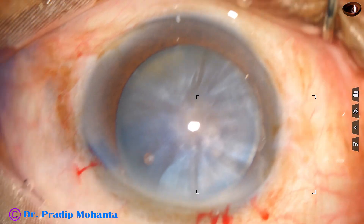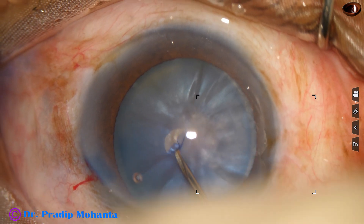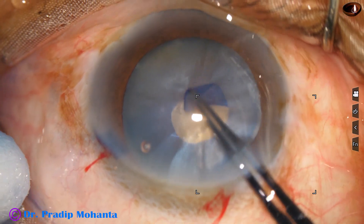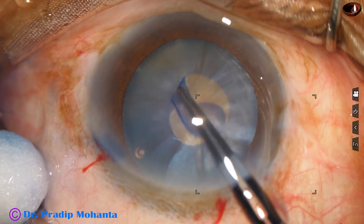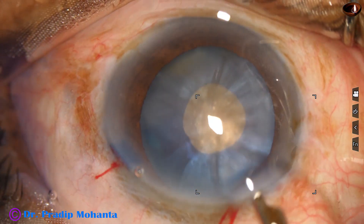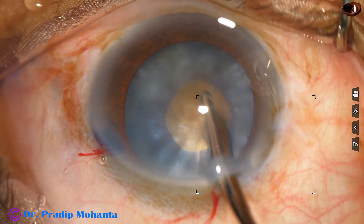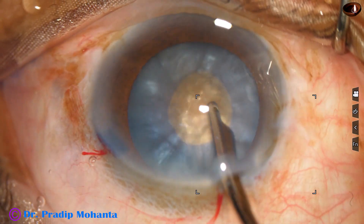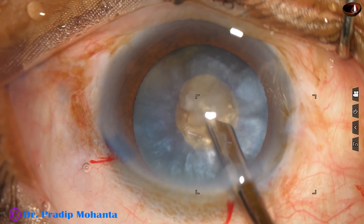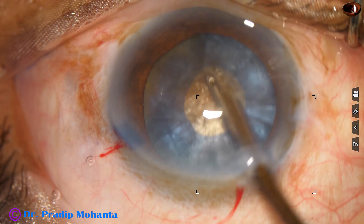Now capsulorhexis is to be done. I have taken a cystitome — a 26-gauge cannula needle — and a C-flap has been created. This C-flap is converted into a small rhexis. In this case, as I made a puncture on the anterior capsule, nothing came out, but still there is convexity of the anterior surface. Whenever I see this, I always do a two-stage rhexis: first a mini rhexis and then an optimum size tear. As I am aspirating some cortex, I can see the hard brown nucleus — so this was a hard nucleus in white coat.